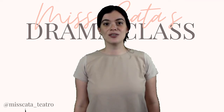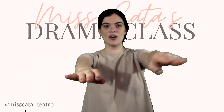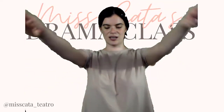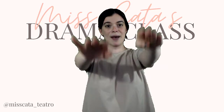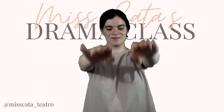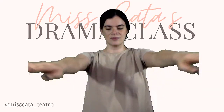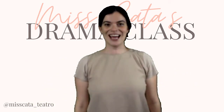Now we're going to do the circles with our arms. You can go the same way or opposite ways — that's up to you. We're circling. Remember to keep on breathing. Excellent!